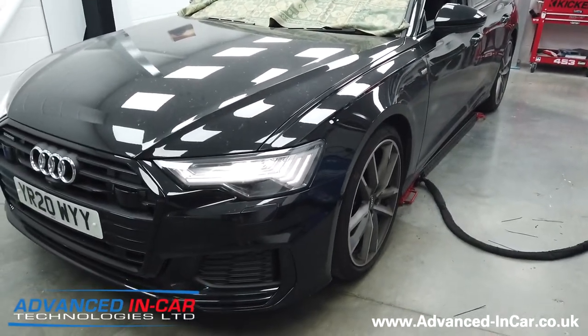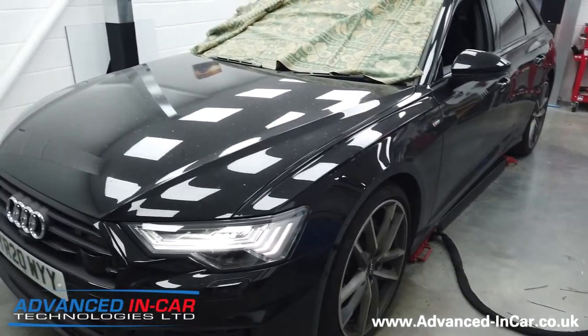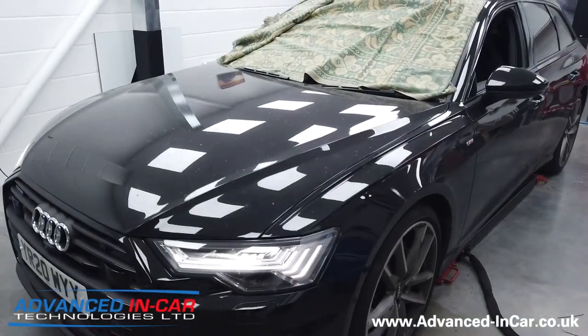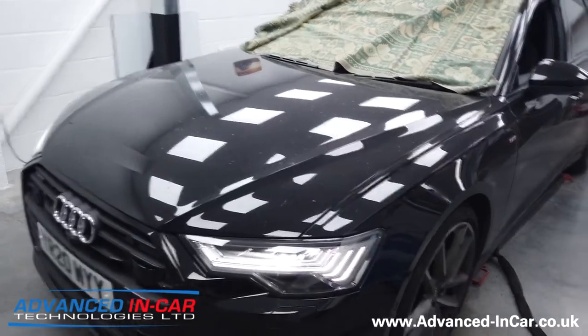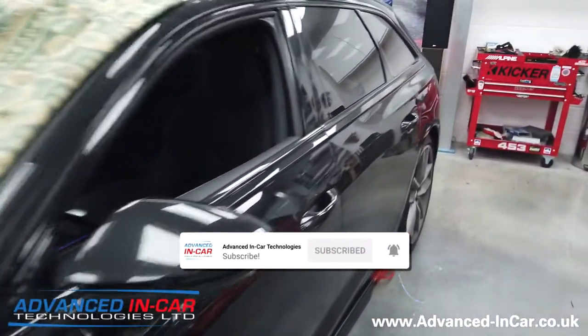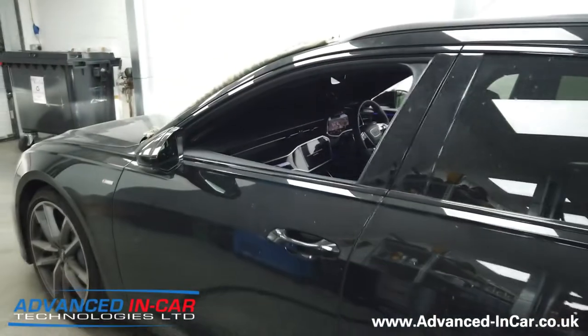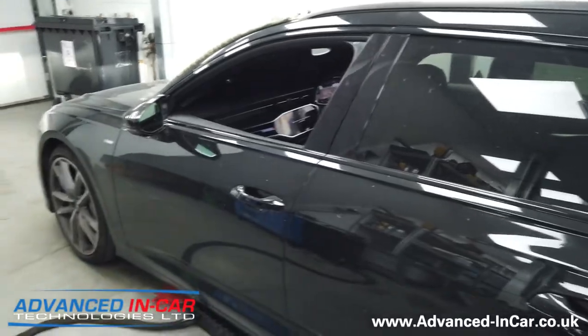Hi guys, it's Tim from Advancing Car Tech. In today's video we've done something a little bit different — we haven't done it before, but it's really cool and it really does finish this car off nicely. We have a 2020 Audi A6 Vorsprung Edition, which comes with pretty much every optional extra out there.